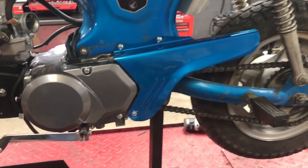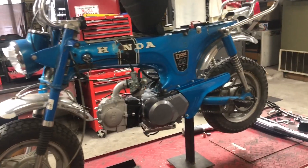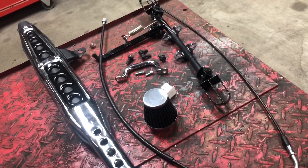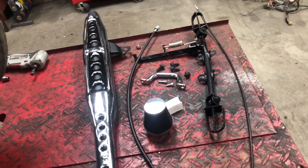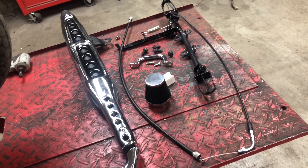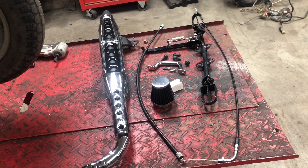We did a video on modifying a chain guard to fit the Lifan engine, and then a video on building a battery box from scratch to hold the 12-volt battery. So today we've got some things to finish up: we've got pegs, a throttle cable that's too long, a pod filter, a grab handle, a speedometer cable, and an aftermarket exhaust to replace the old one that was riddled with holes. Let me get set up and we'll start installing these parts.